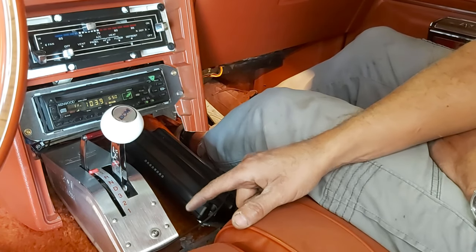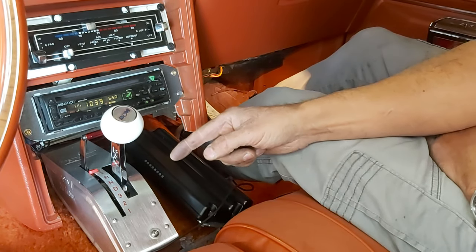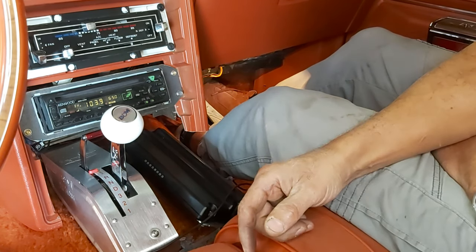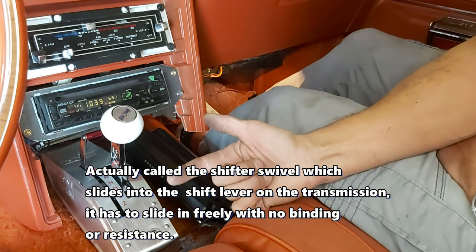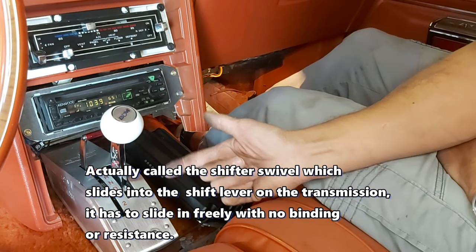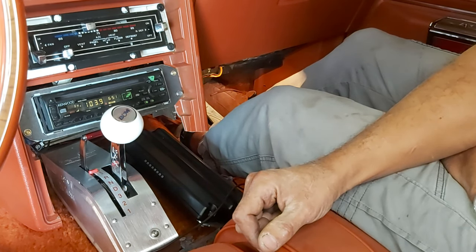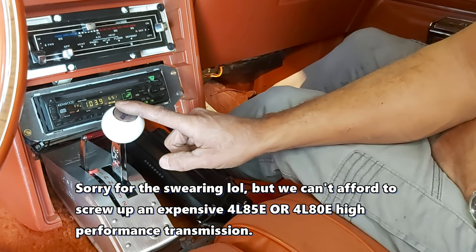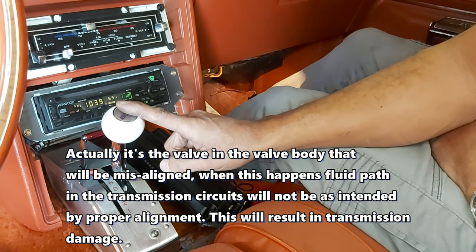When I set this up with the 4L85E transmission, you basically have to put the selector and transmission through every single gear — first, second, third, drive, neutral, reverse, park — and make sure the shifter pin that goes into the selector slides in and out freely, with no binding. If you're out of synchronization you're going to mess this transmission up. You want the detent positions to line up with the proper gate positions, because if it's misadjusted you'll get hydraulic fluid leaking between circuits, and you'll wreck your transmission pretty quick.